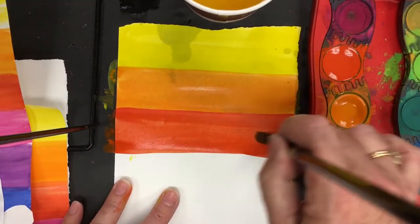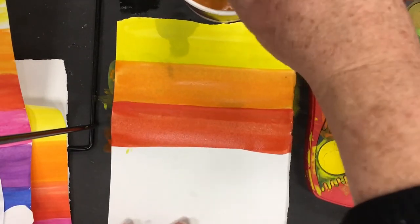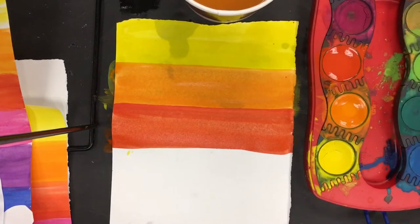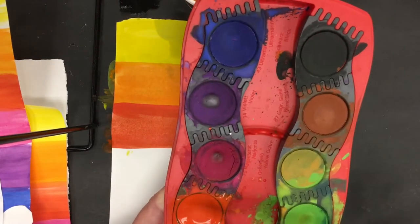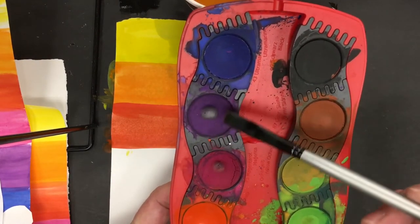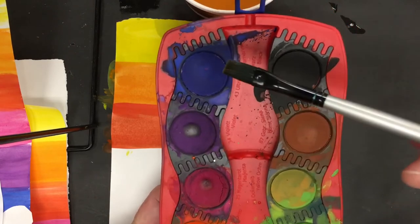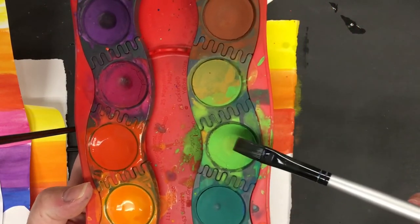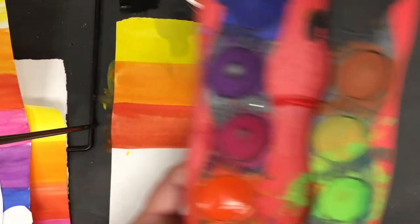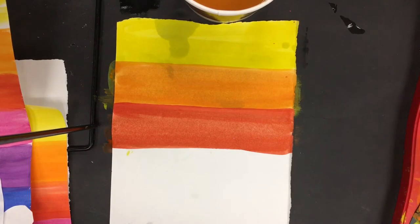Just follow right along with your color wheel. The next color is going to be purple, because that's between red and blue. Then we go ahead to blue, and then green right in there.